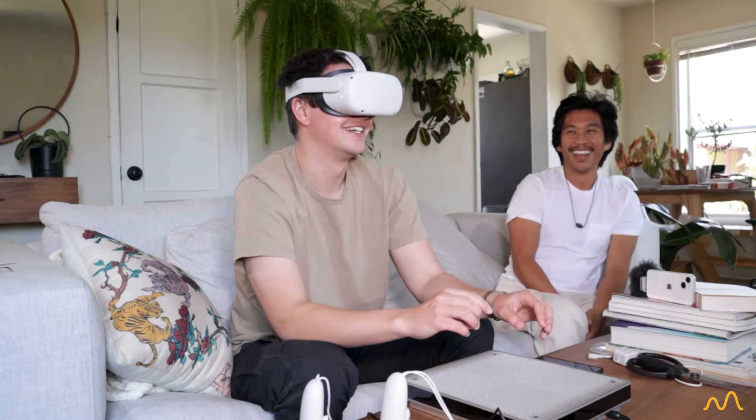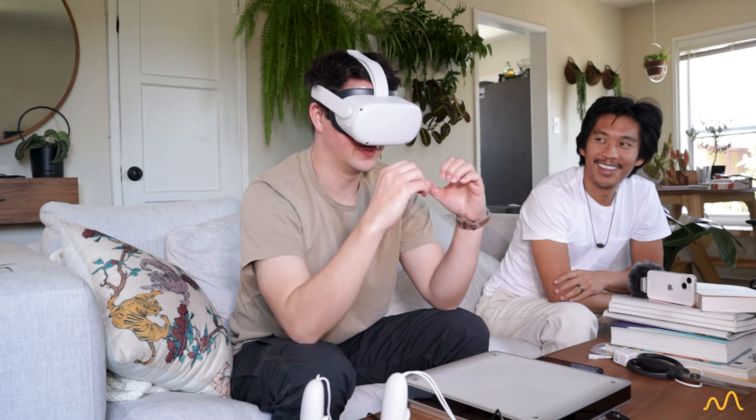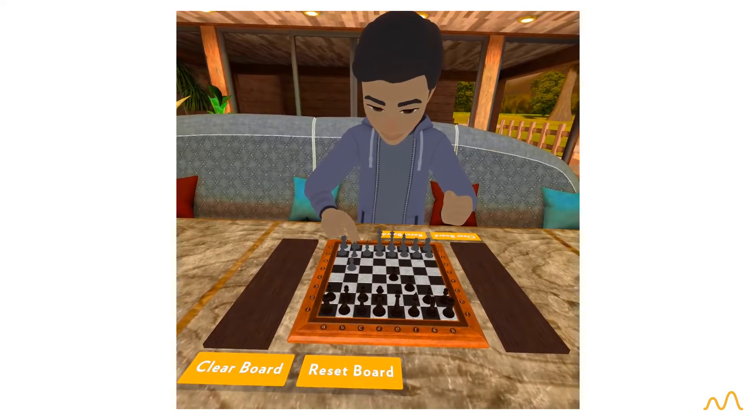I actually thought the most intriguing part was the very first one when we calibrated the device — being able to feel the sort of field of activation as a whole, but then specific points of interest within that. I want to do more of that.